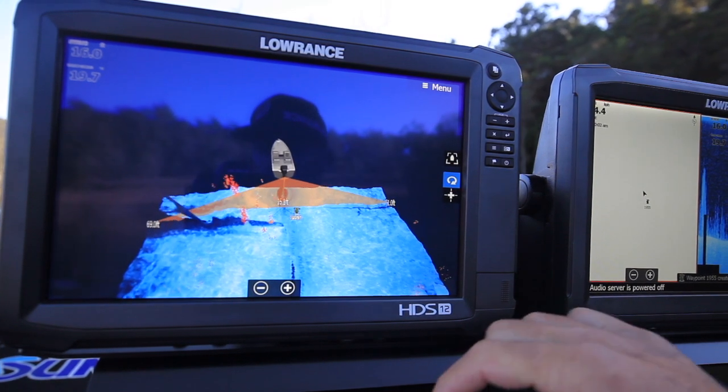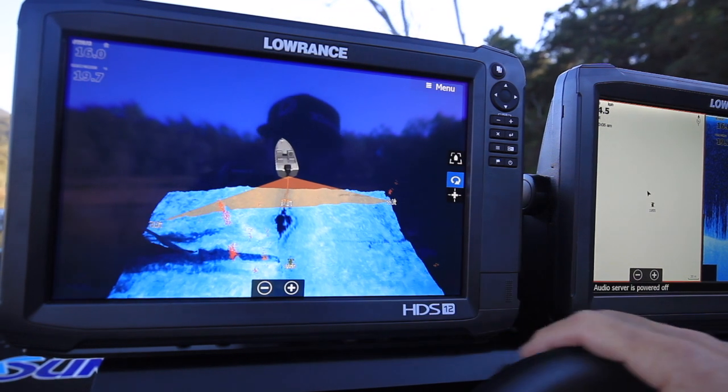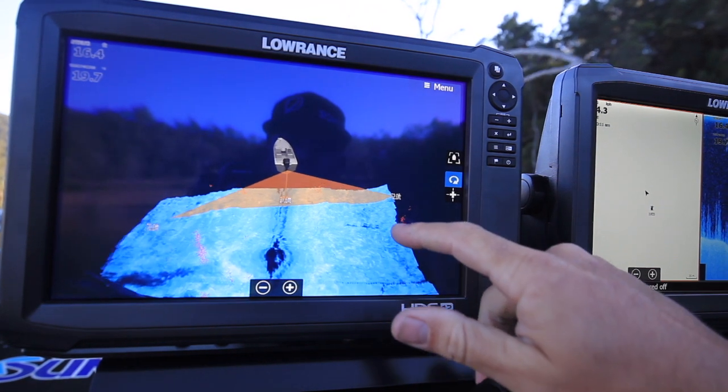One of the cool things about 3D is that your waypoints overlay on top. So you can see exactly where your waypoint is in reference to where the boat is and what type of structure you've marked, whether it's fish or timber, etc.